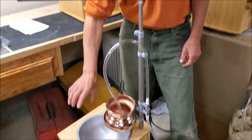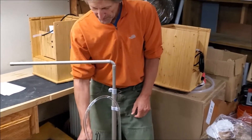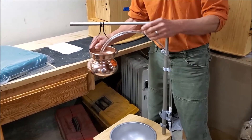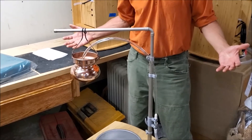Now I'm ready to add oil, turn on the system, let it warm up, and proceed with therapy. When it's all warmed up, I'll lift the bowl up and gently apply it to the client, and eventually it'll hang here. That's it.